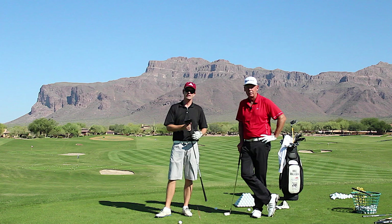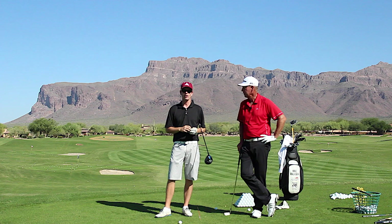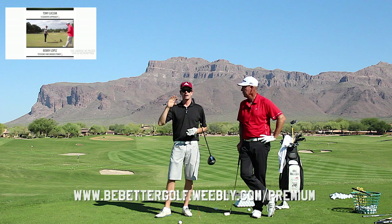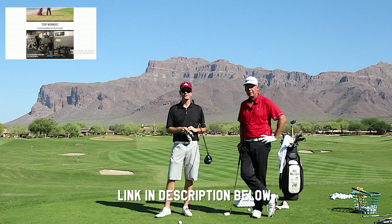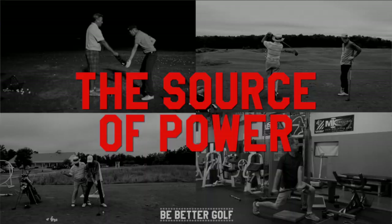Thanks for watching. In the description below there's a link to something called 'The Source of Power' — it's on the channel website and features like-minded instructors talking about how power is actually created in the golf swing. It's going to be very eye-opening, and it's a great way to support the channel.